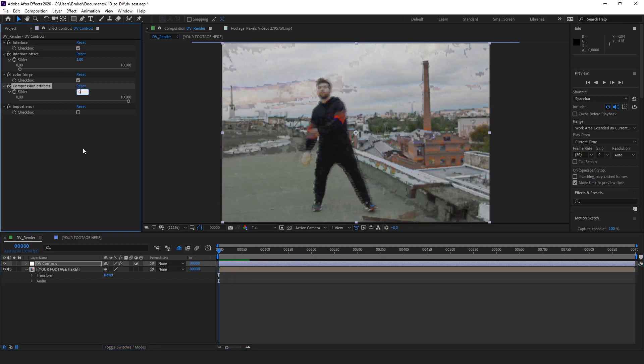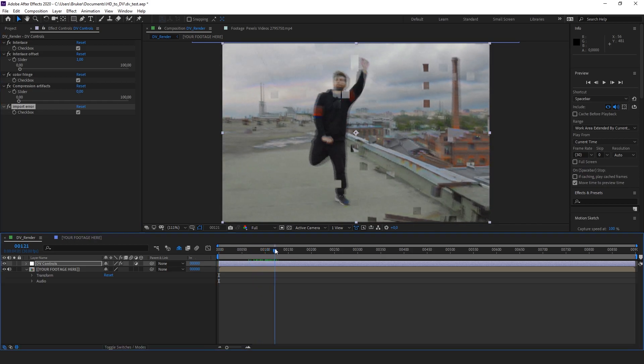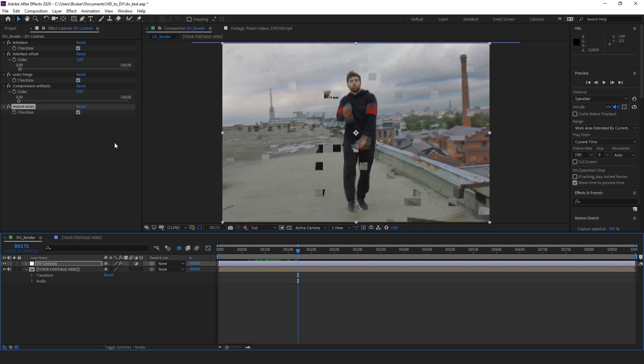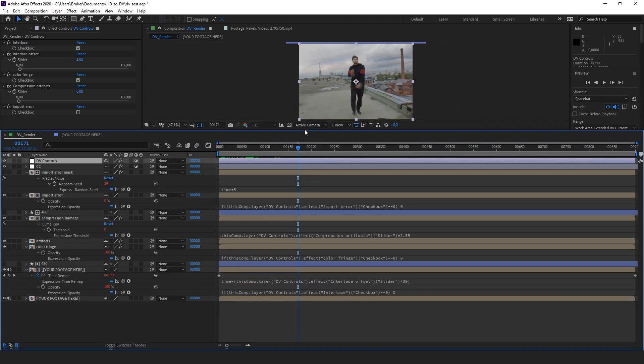I'm gonna set that to zero again. If you've worked with DV footage before, sometimes if there's a bad connection in your FireWire you get some import errors — these little boxes showing up. I tried to emulate that effect as well. If you go down here and click this shy layer, you can see all of the effects and all of the expressions used.